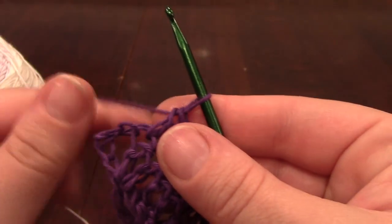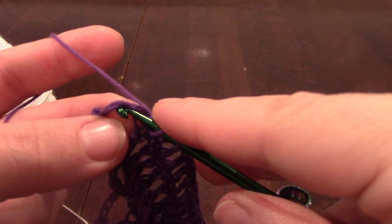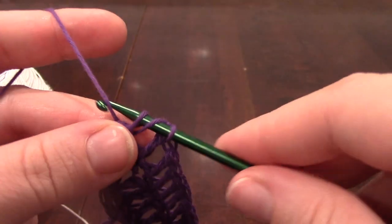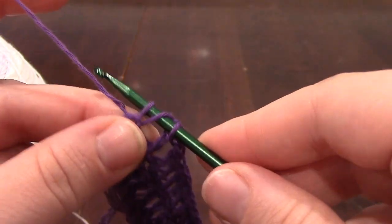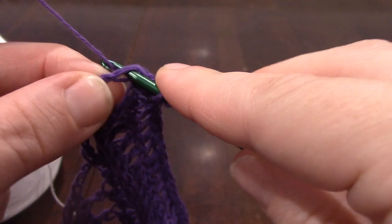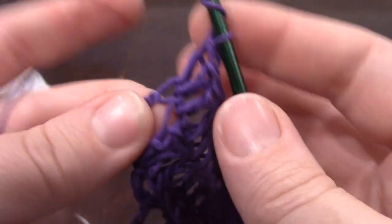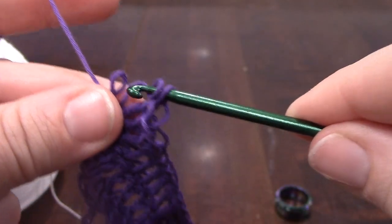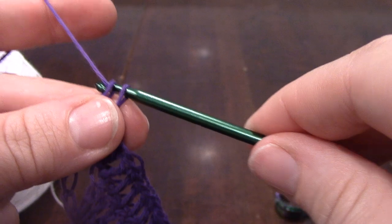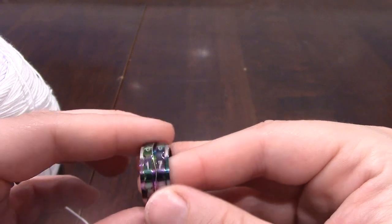Alright, we're at our last stitch. We're ready to do two double crochets and a triple crochet all into this same stitch. I really take my time with this one because, especially with this yarn, it's kind of fiddly — even with me changing hooks it's kind of hard to make sure that the yarn goes under both those loops. And that is the end of row six.